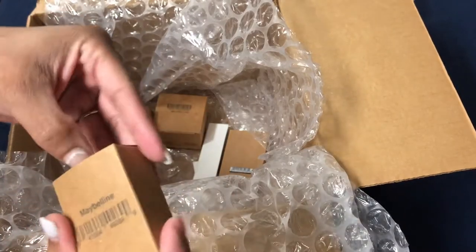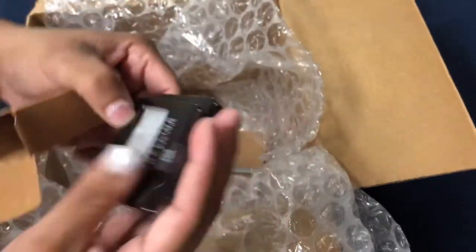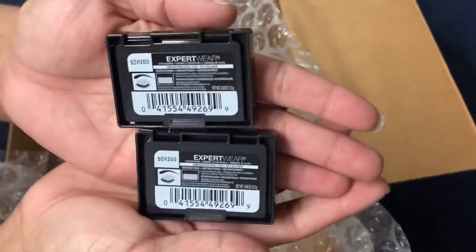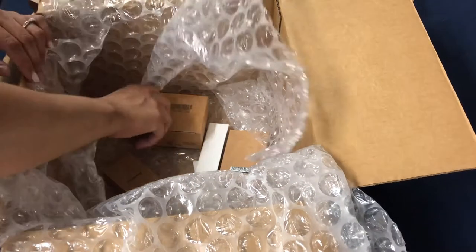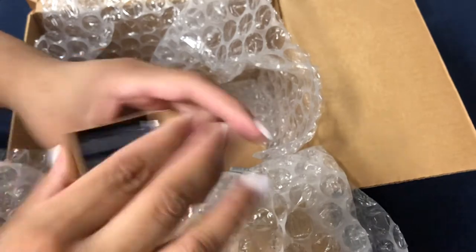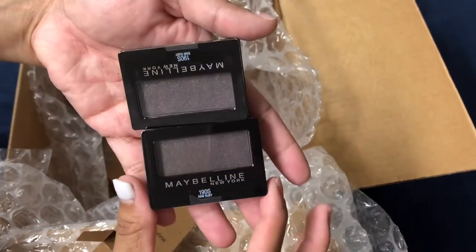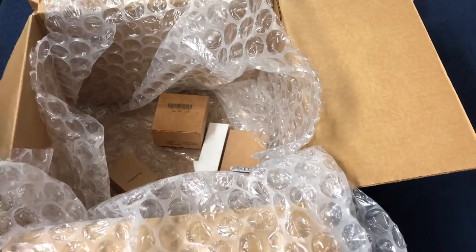Let's open up more of these boxes — I believe these are single eyeshadows. I got four or five of these and they have two in each. Silver color, brand new, never been touched, still sealed, beautiful color. Here's another two-pack — kind of a very dark purple, beautiful color, never been handled or messed with, still sealed and in the factory box.